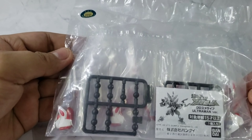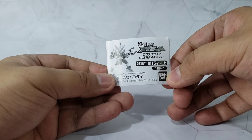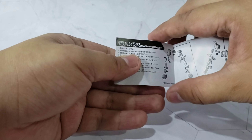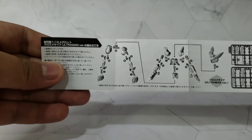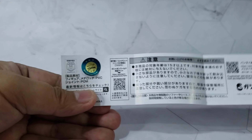Let's open it up and look at how it looks when it's built. By the way, it comes with an instruction manual — Cross Messiah Ultraman version — which shows how to assemble the figure. I put the sticker on the manual as a souvenir.